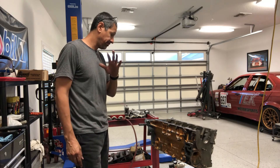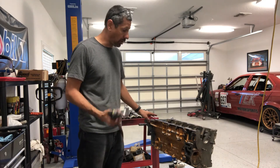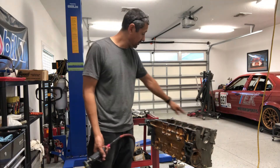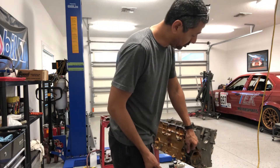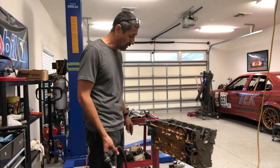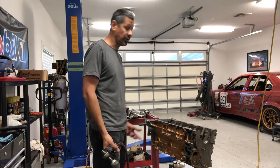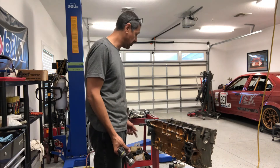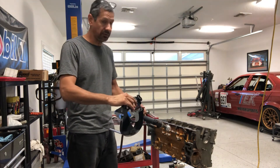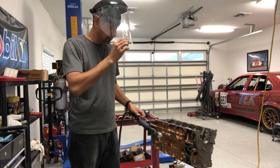Now what I'm going to do is just start cleaning the block. I got my wire wheel right here. I'm just going to go through — it's a wire brush on a steel block so it shouldn't harm anything. I've done many of them like this. I'm going to clean the oil pan gasket side and also brush up the water pump area. I can't get to the back now, I'll get to that once the engine is up. Then once I get that done I'm going to scuff the whole block so I can go ahead and lay some paint. I'm going to put my face shield on because these wire wheels do break off and I don't want them going into my eye.